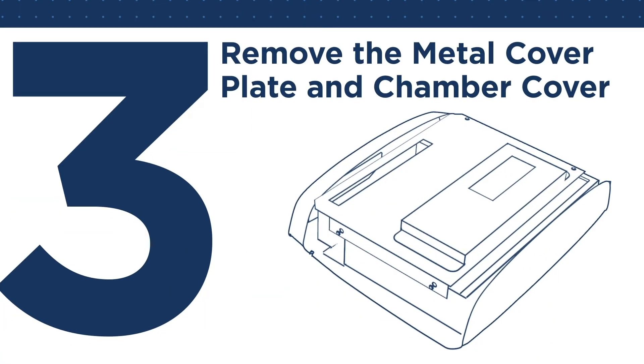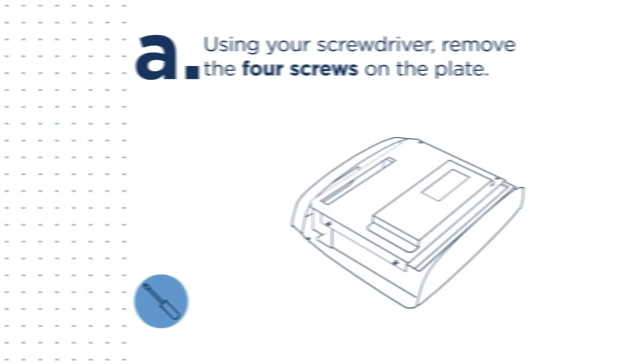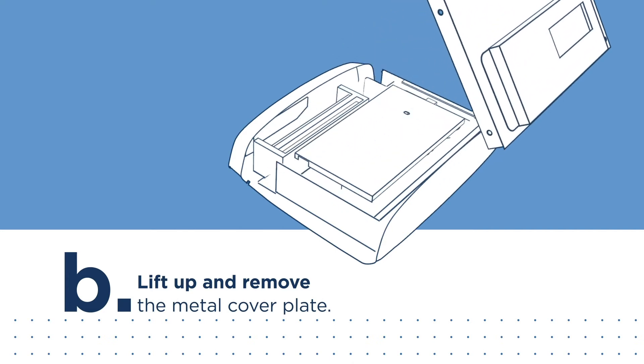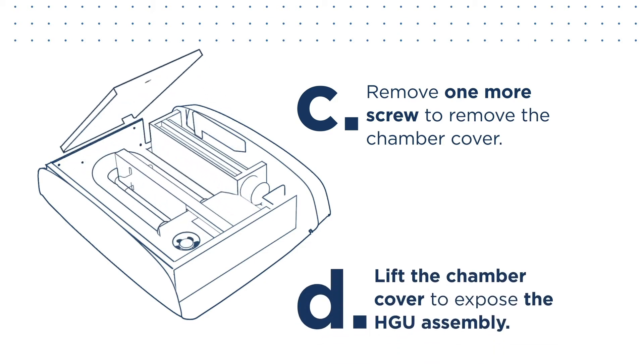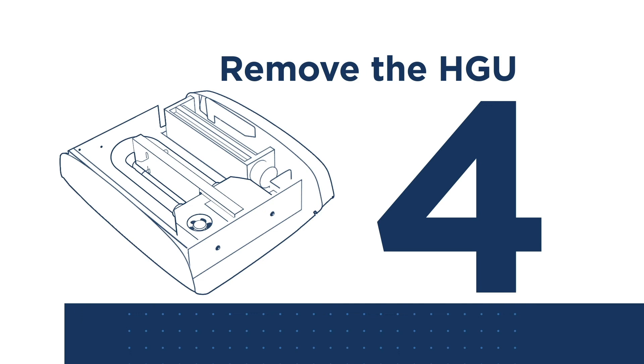Lift the cover upwards and towards you to remove it. Step 3: Remove the metal cover plate and chamber cover. Make sure you're wearing gloves and that your eyes are protected from dust and debris. Using your screwdriver, remove the four screws on the plate, then lift up and remove the metal cover plate. Remove one more screw to remove the chamber cover.